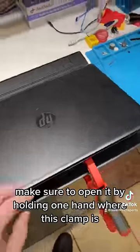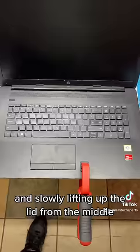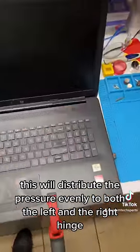To help prevent this, make sure to open it by holding one hand where this clamp is and slowly lifting up the lid from the middle. This will distribute the pressure evenly to both the left and the right hinge.